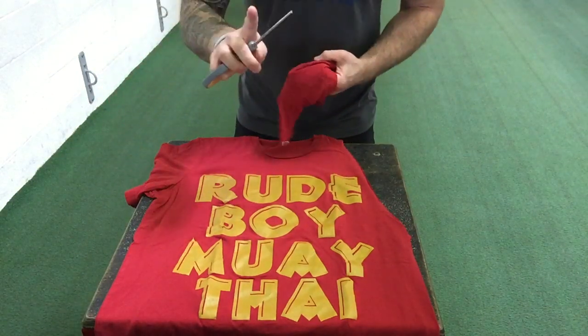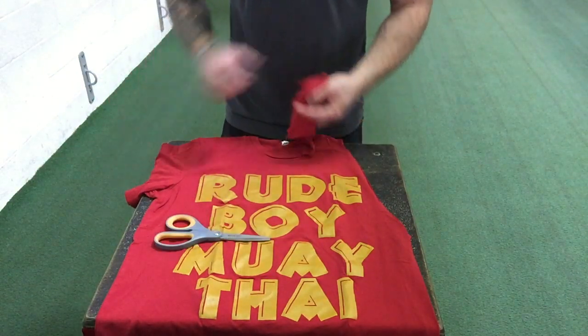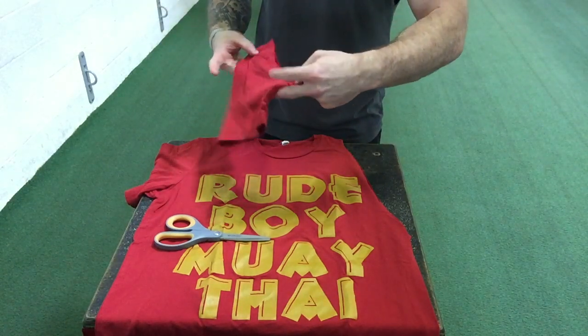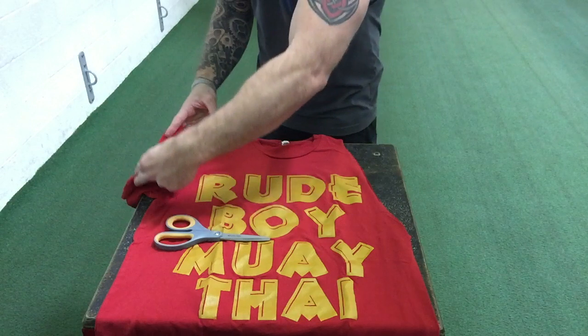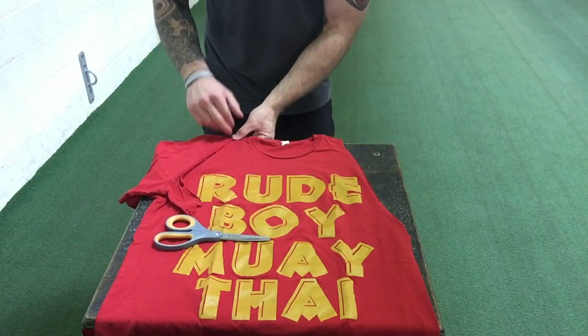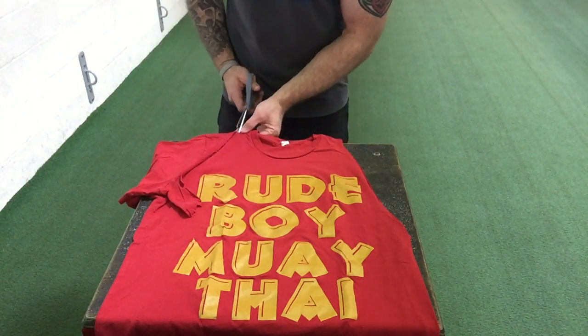Now here's where this technique is really handy. What I'm gonna do is take this sleeve that I just cut off and actually use it as a template on the other side of the shirt. I lay it on this sleeve and I'm gonna be able to find the exact same spot on the other side to know where to start cutting this one.